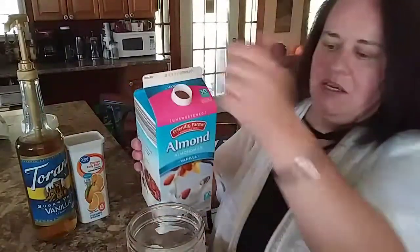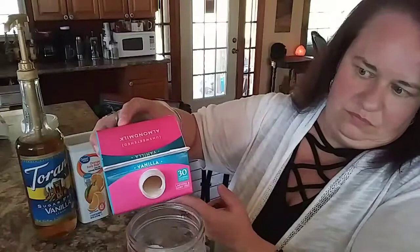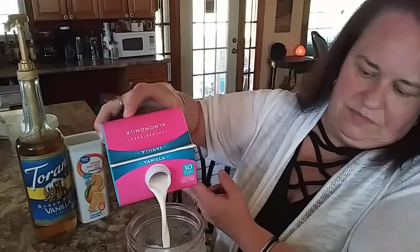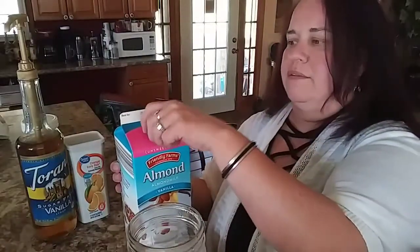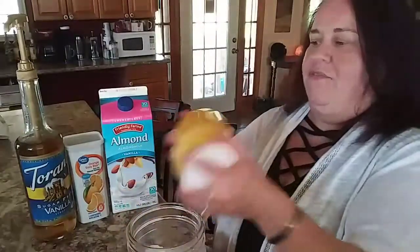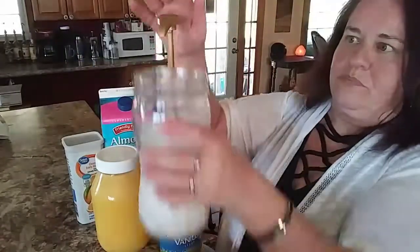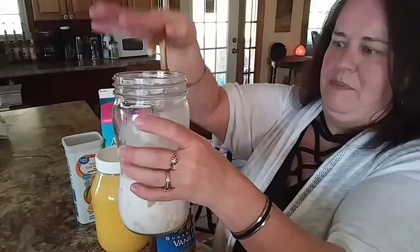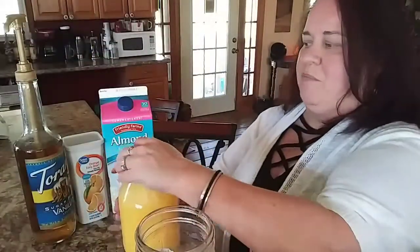Add about a cup of unsweetened almond milk — that's 30 calories and one carb. It's not quite a cup due to displacement, but that's okay; just add it to taste. Then I'll put my syrup in — just two pumps — and then fill the rest up with the orange drink mix.